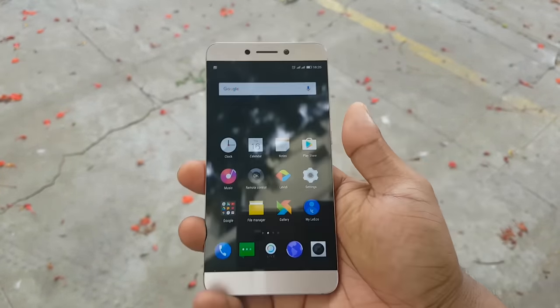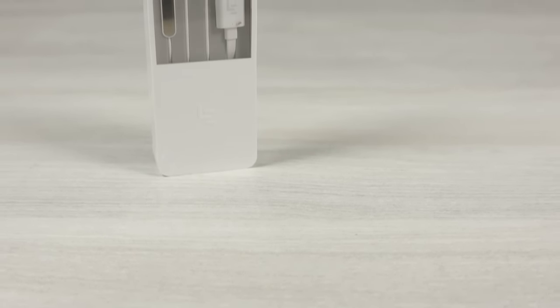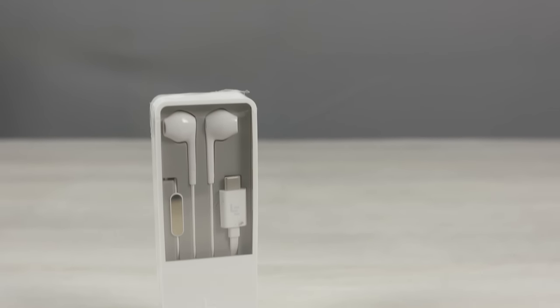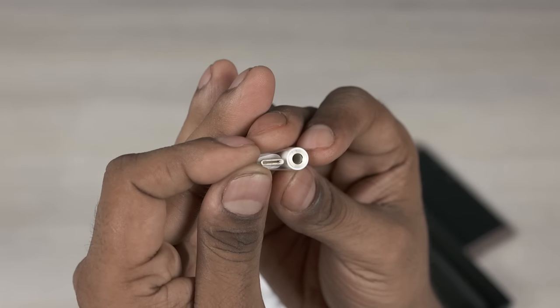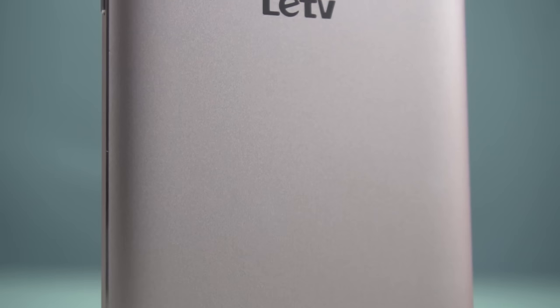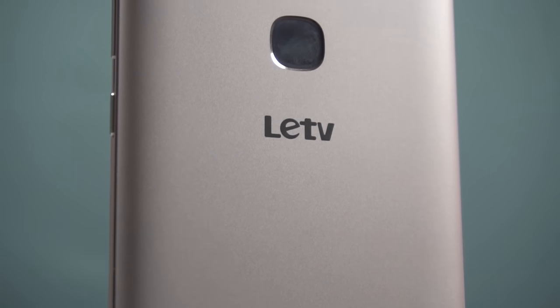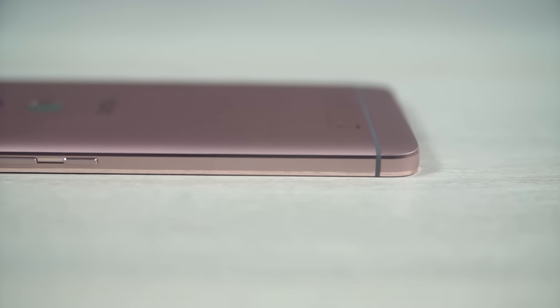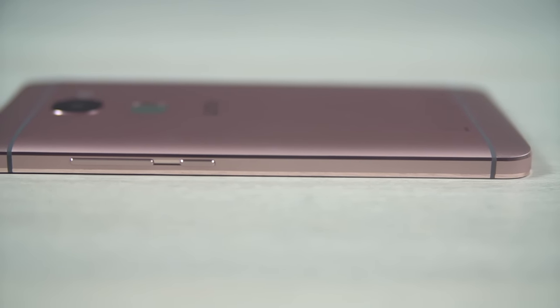Notable by its absence is the 3.5mm headphone jack. Lure Eco will be selling CDLA earphones separately that plug into the Type-C port for better audio output. They state that moving to CDLA is a step in the right direction, though I don't necessarily agree — there aren't a ton of CDLA earphones available yet. Lure Eco have included a 3.5mm converter in the box, so while you can't charge and listen at the same time, you can continue using your existing earphones. The Lure 2 retains the 3000mAh battery and 5.5 inch display, but it's 0.1mm slimmer at 7.5mm and about 15g lighter.